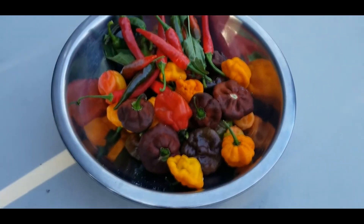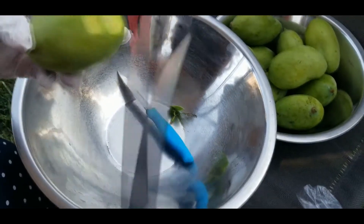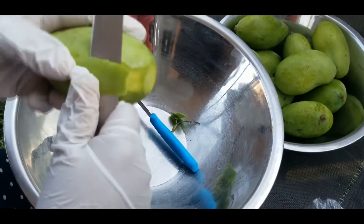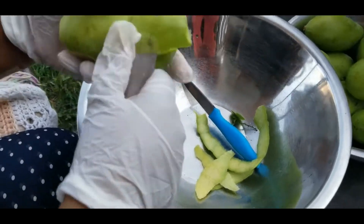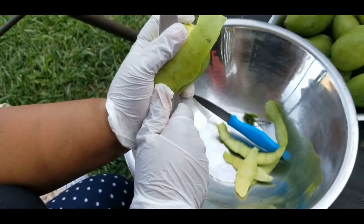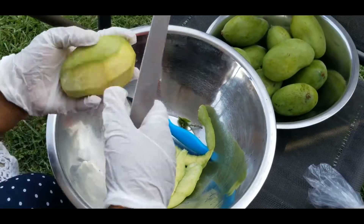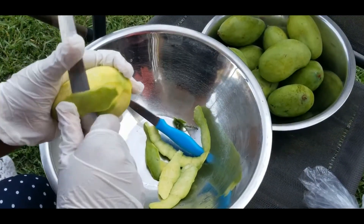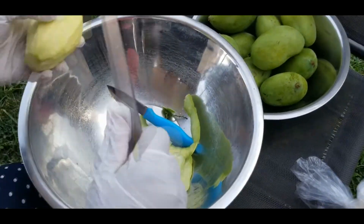Now we're ready to start. The first thing we do is peel the mango — remove the skin from the mango. You can see this mango; this mango will make the achar. Actually, Davy is peeling the mango.